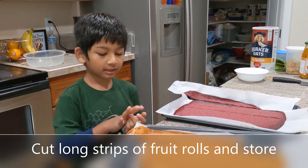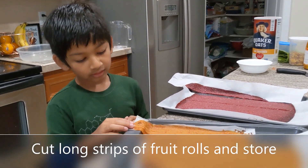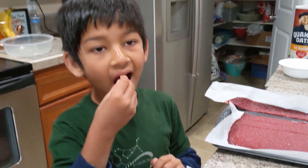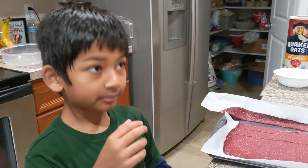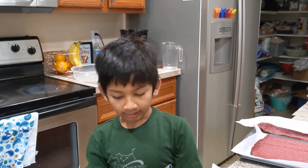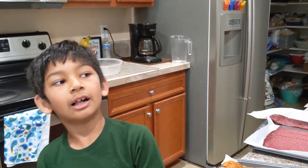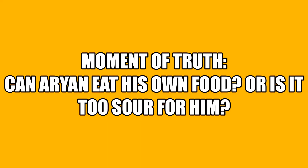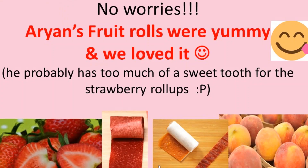We cut this into strips and now I'm just going to taste this. You should make these at home. Please subscribe, like, and share. I'll come up with more videos soon. Goodbye! This is how the fruit roll-up looks like. I love it. See you later.